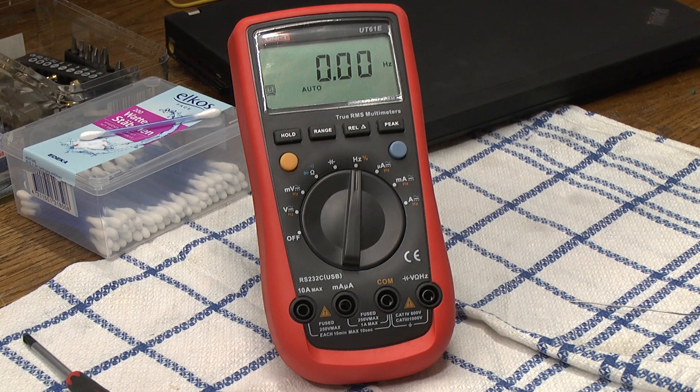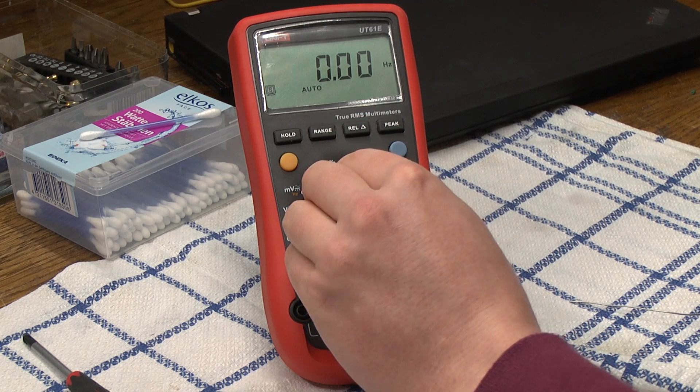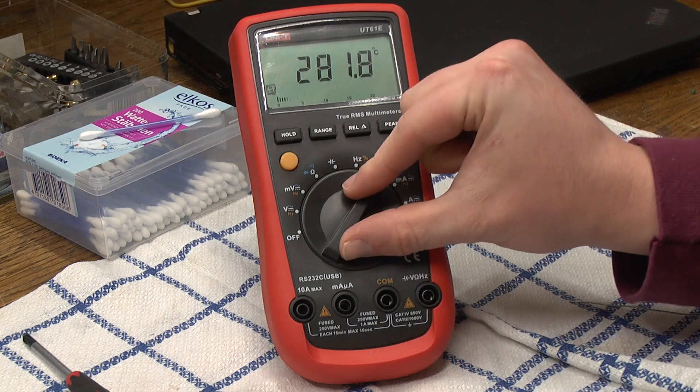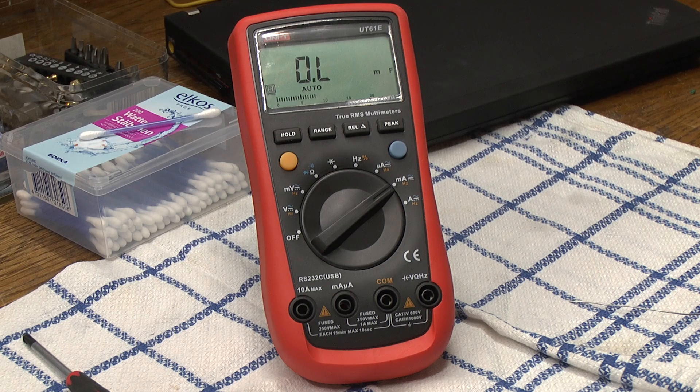If we switch over to measuring micro amperes, it's totally strange — it now measures temperature. The weird thing is this meter cannot measure temperature. The UT61 A, B, C and D can measure temperature, but the model E cannot, so why it's doing that I don't know. And we can switch it over to Fahrenheit as well. So that's messed up — no micro amperes.